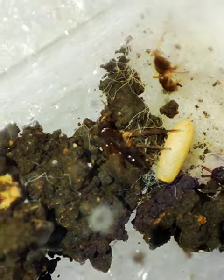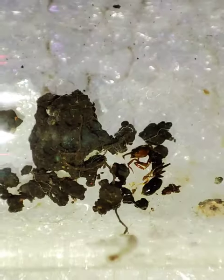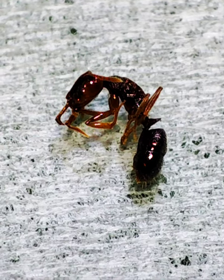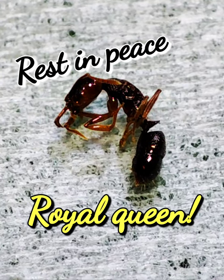Failure sometimes is inevitable, cause after a great start for several months, some queens miraculously die. I know for the newcomers to the hobby this will be devastating, but believe me buddies — never give up, cause this happens sometimes, even to experienced keepers. Rest in peace, royal queen.